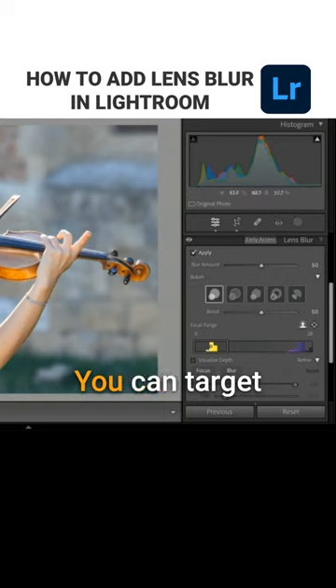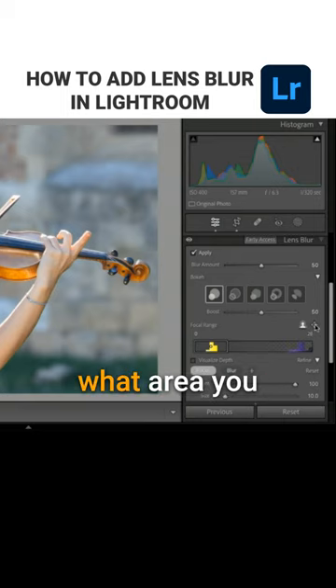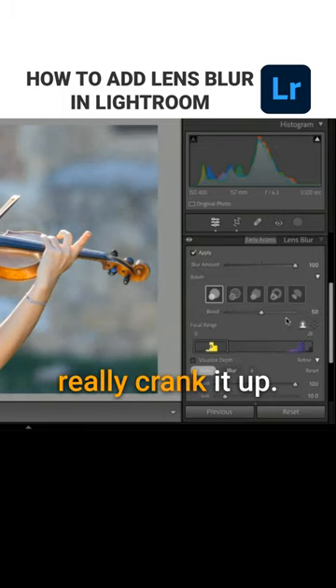It blurred the background. You can target which areas you want to be in focus and just paint over them — anything it missed, you can paint back in. You can choose what area you want focused, change the focal point, and also change the blur amount. You could really crank it up.